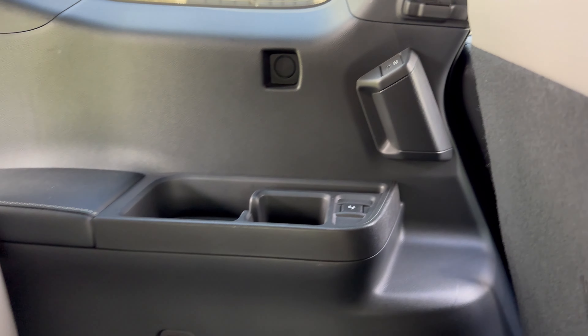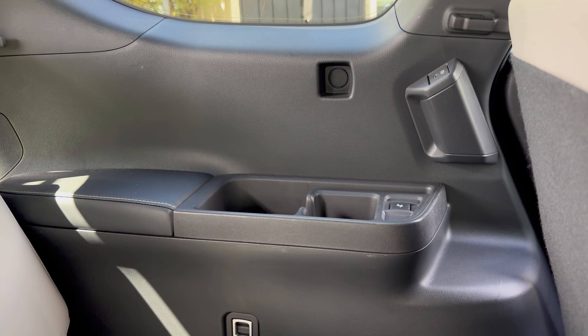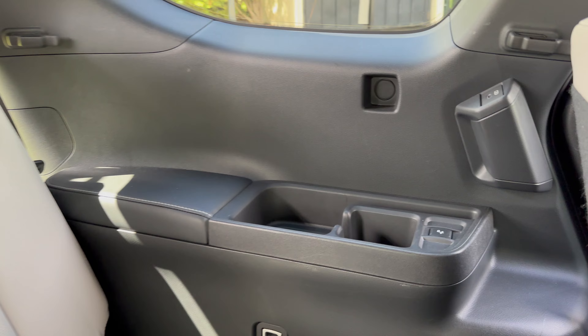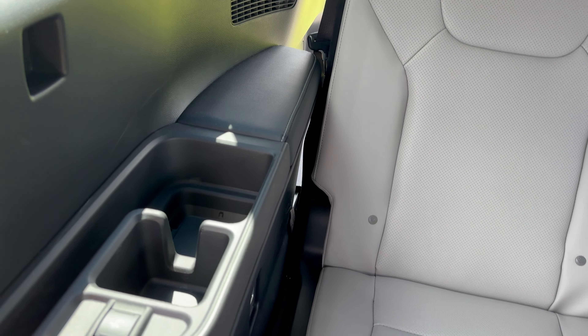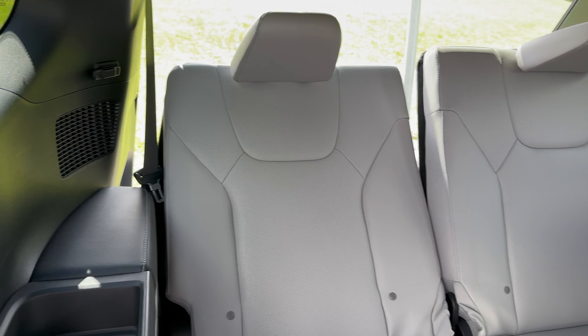It goes all the way through and we've got USB-Cs. That's a grab handle right there. There's room for flasks in all three — not drinking flasks, well, hydro flasks. Place for an iPad holder right here. Cup holders right here. And look, this button right here controls the back of the seat.